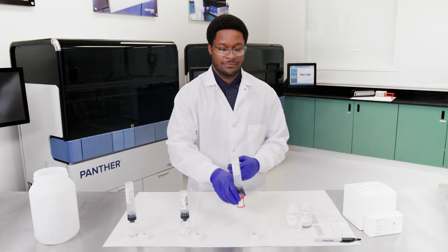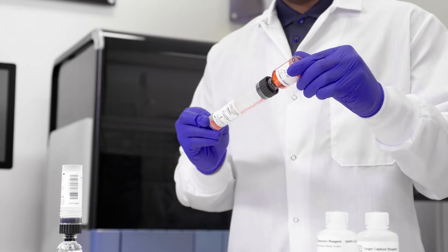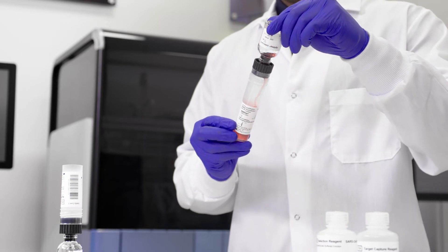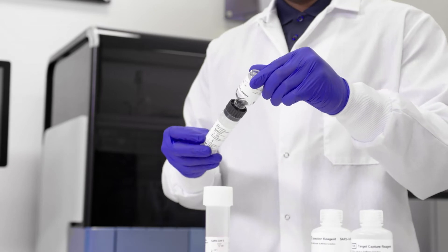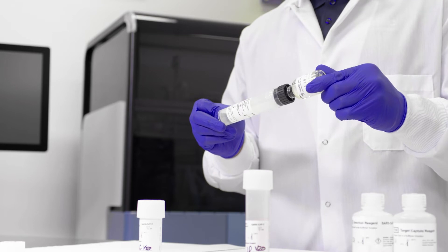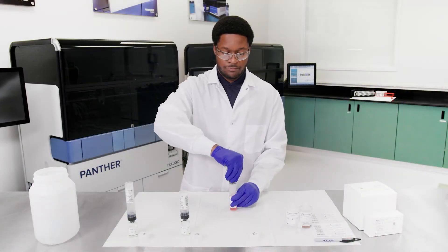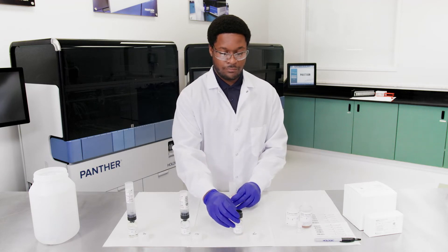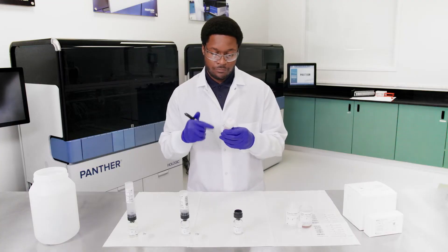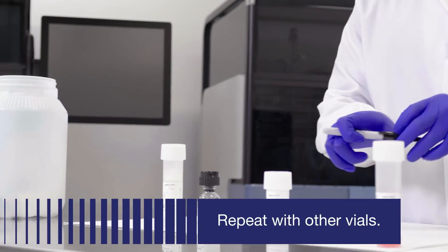Wait for lyophilized reagents to go into solution. Then slowly invert the assembled bottles again, tilting at a 45-degree angle to minimize foaming. Allow all of the liquid to drain back into the plastic bottle. Remove the reconstitution collar and glass vial. Recap the plastic bottle. Record operator initials and reconstitution date on the label. Discard the reconstitution collar and glass vial.